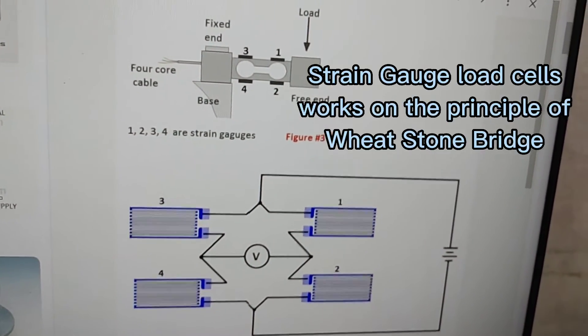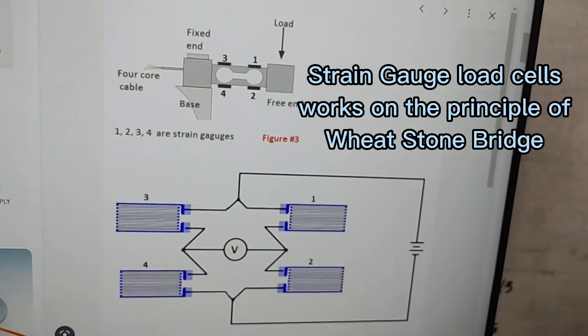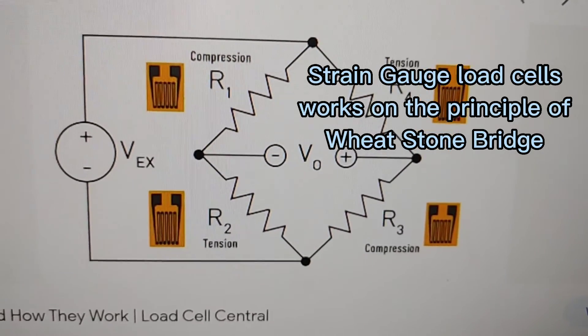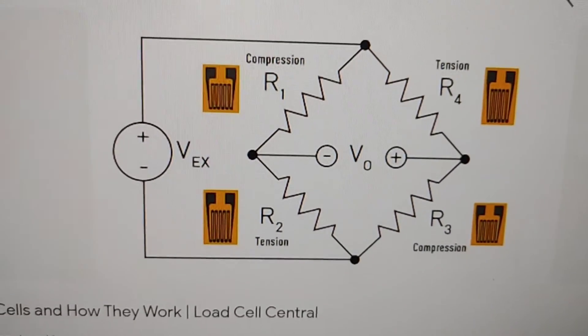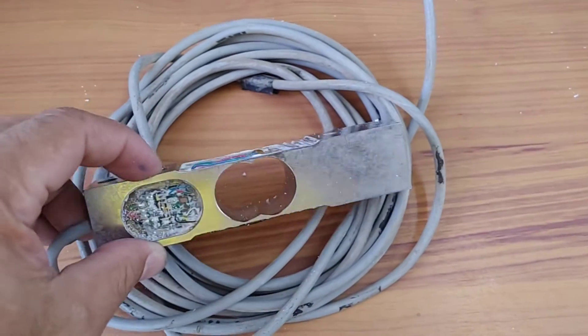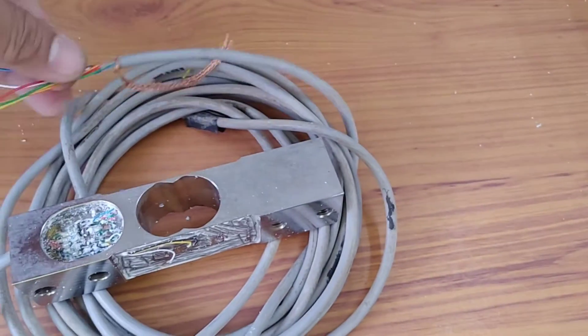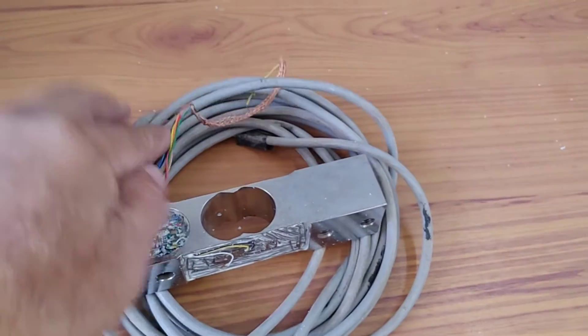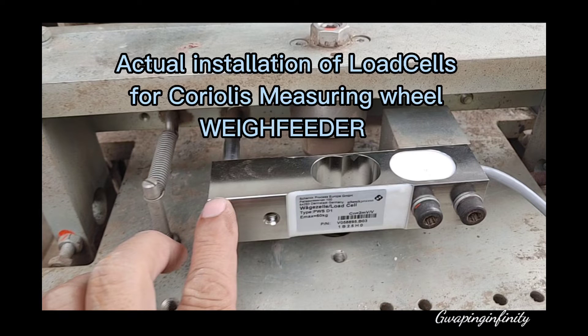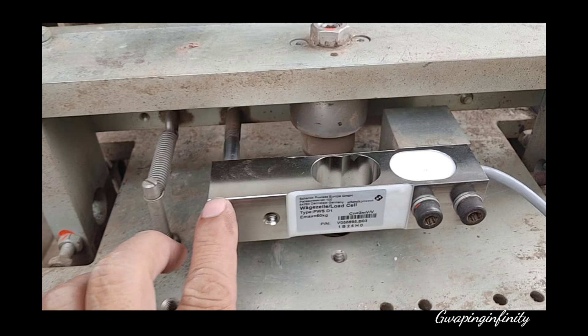Strain gauge load cells work on the principle of the Wheatstone Bridge. Actual pushing rod. Actual installation of load cells for a Coriolis measuring wheel — Wayfeeder.